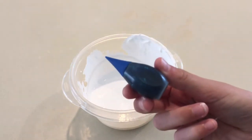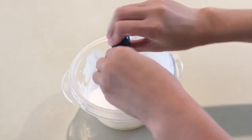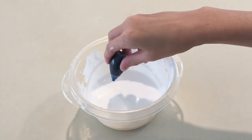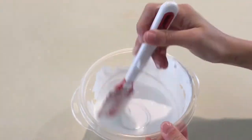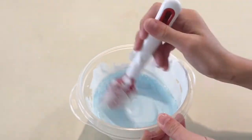Next I'm going to add in the food dye, because this is normally what I do after I add in glue. I'm going to add in about three drops because I want a light blue. I normally add this in just because I don't like a boring slime — I want it to have some color. And now I'm just mixing it up until it gets to the color that I want it to be.